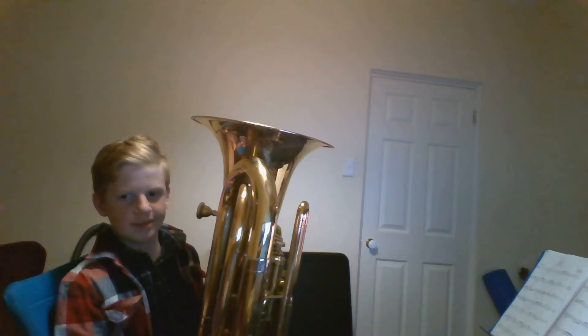Hi guys, welcome to my channel. Today I will be playing a piece called Peg Leg, composed by Peter Davies.